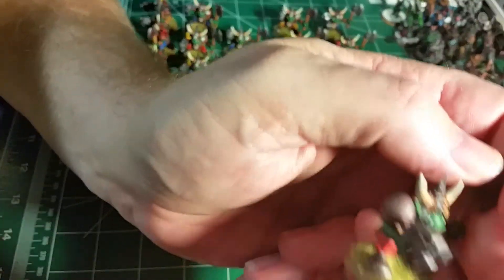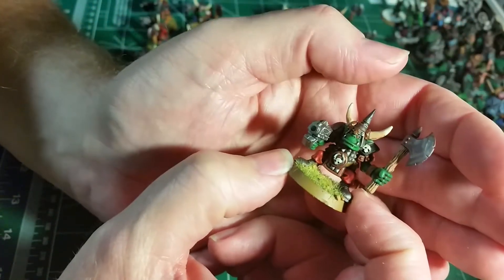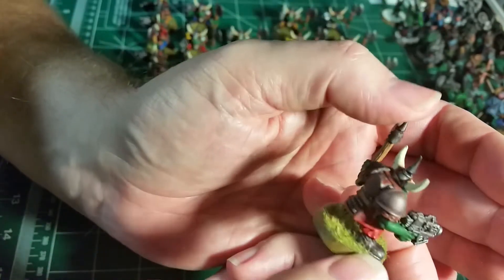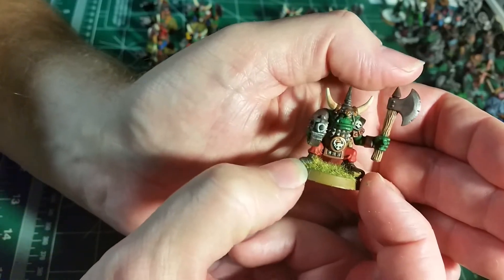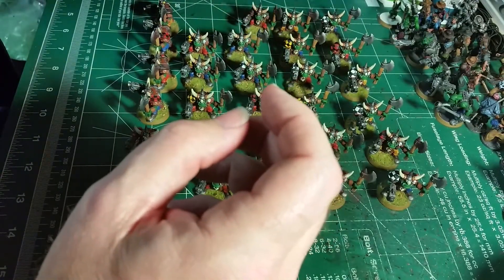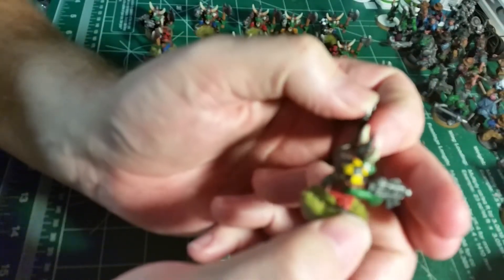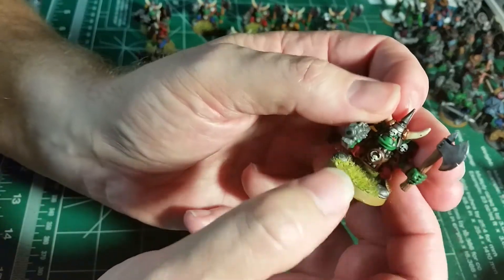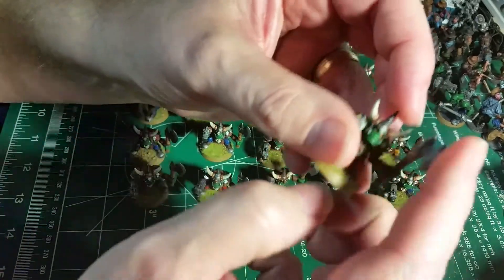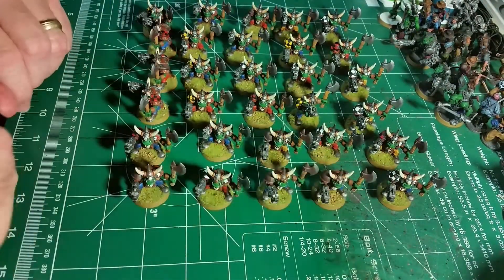Here's a guy that didn't have enough teef, so they couldn't hire or beat enough Gretchin to paint his equipment for him. He's either short on teef or he's just not able to catch any Gretchin to do the job — beat them into submission. He's got the black and yellow checkers, red pants, so he's definitely Evil Sunz, but he has a rusted shoulder pad. He's still got a sharp axe though.